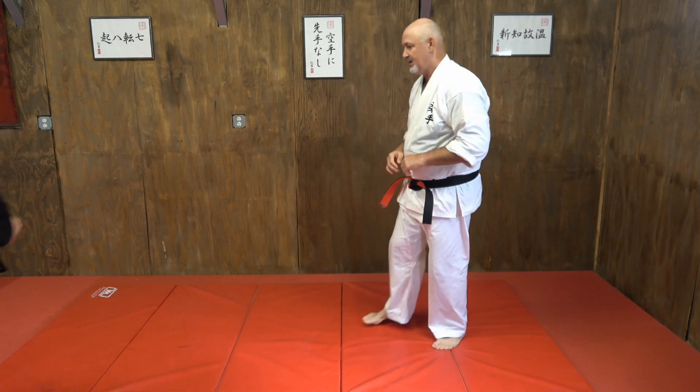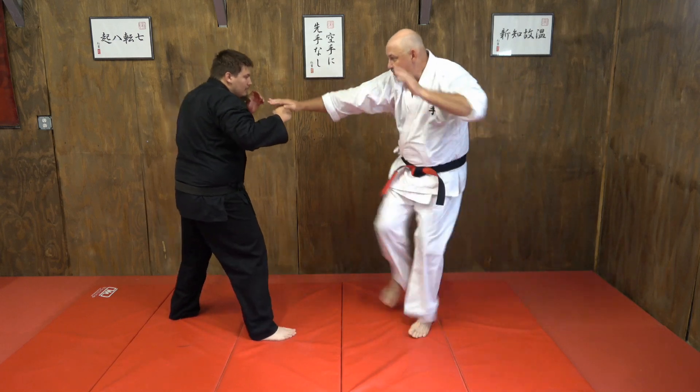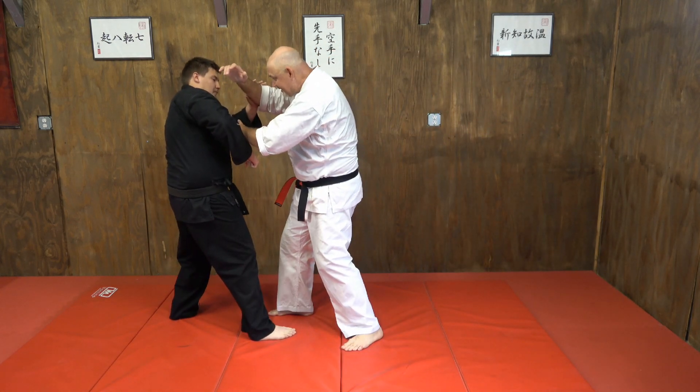He's going to protect himself again with the other hand. So let's say I was doing a high-low-high — boom, pop, boom — and he's protecting himself again.